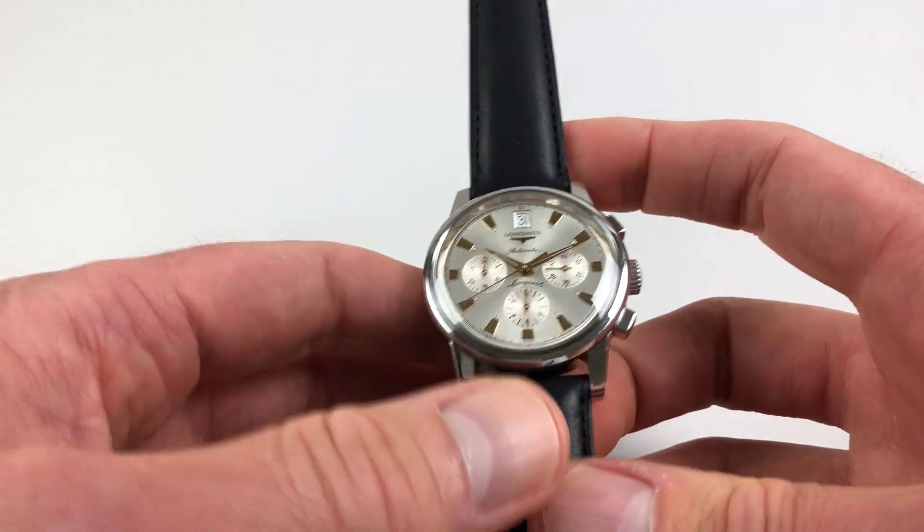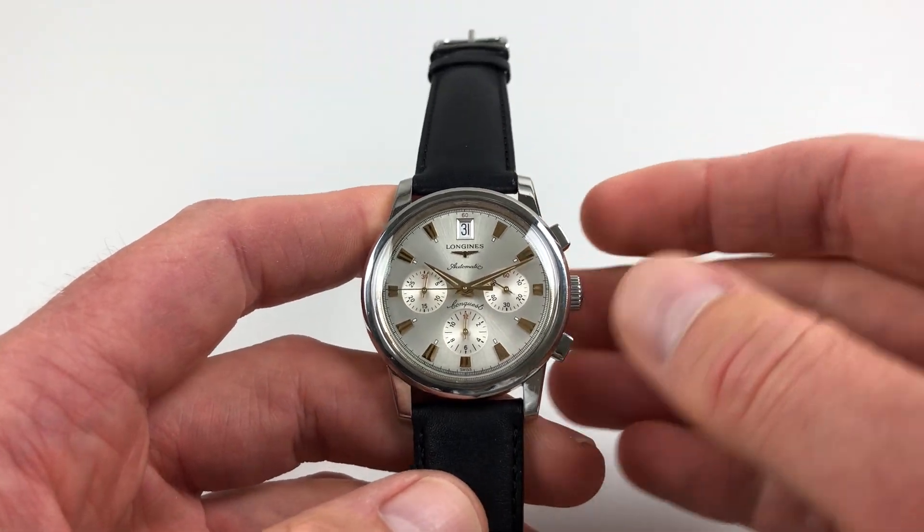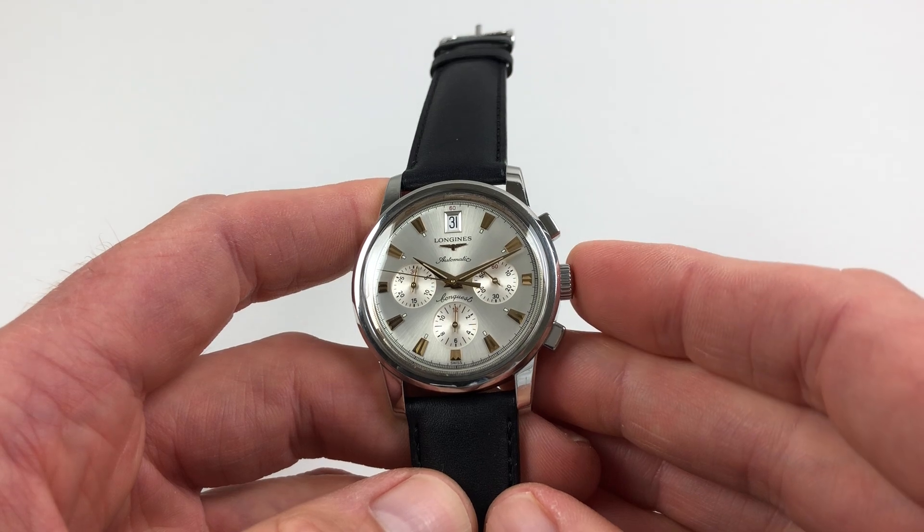It's an automatic model, so it will wind itself as it's being worn. However, if it's been laying dormant for a period of time and needs to be restarted, that can be achieved by turning the crown.